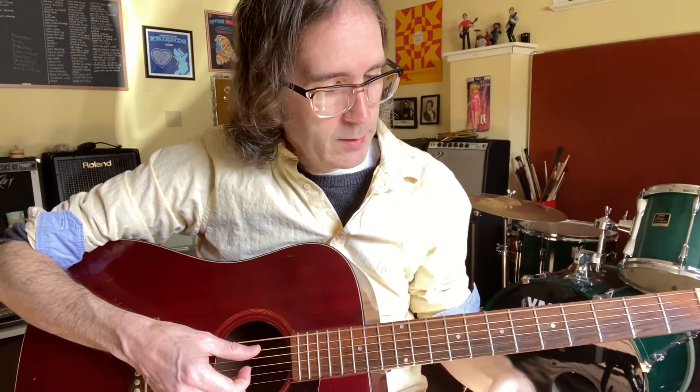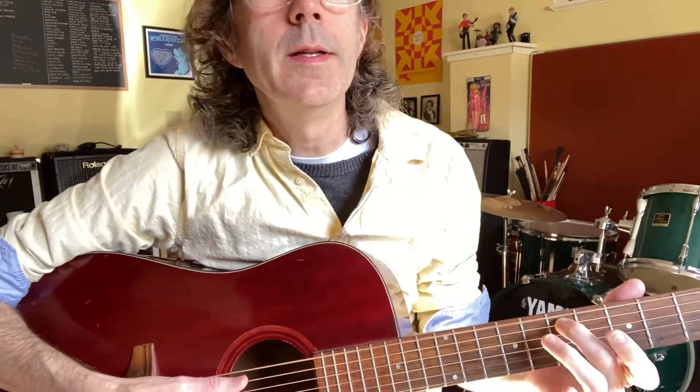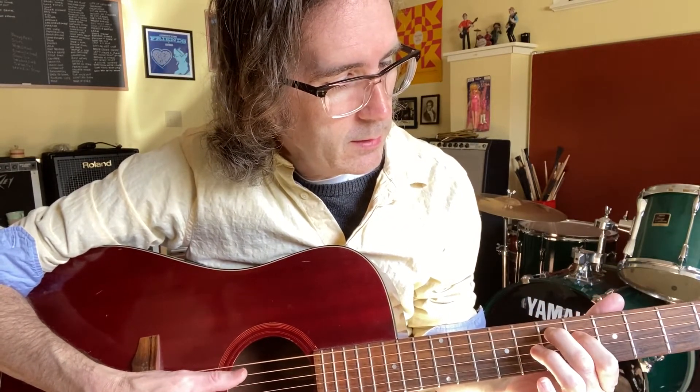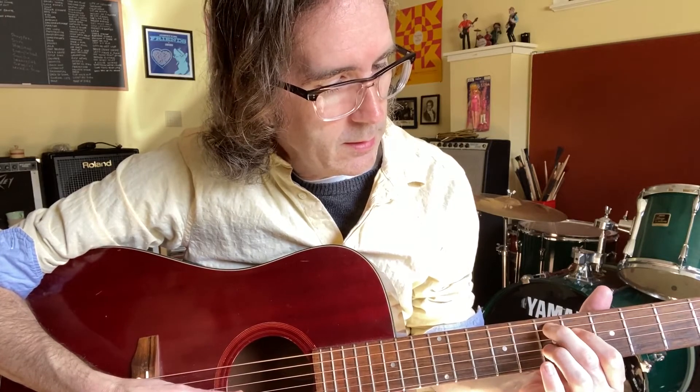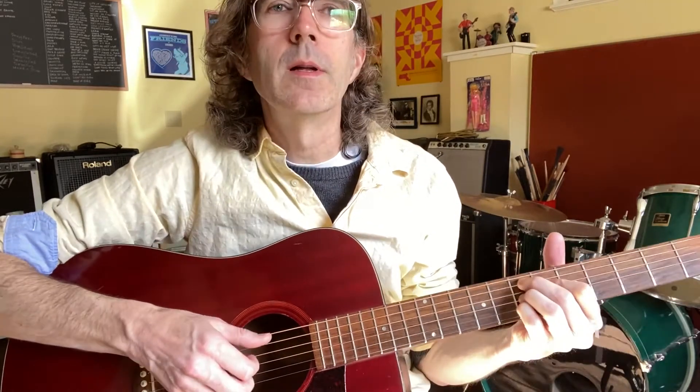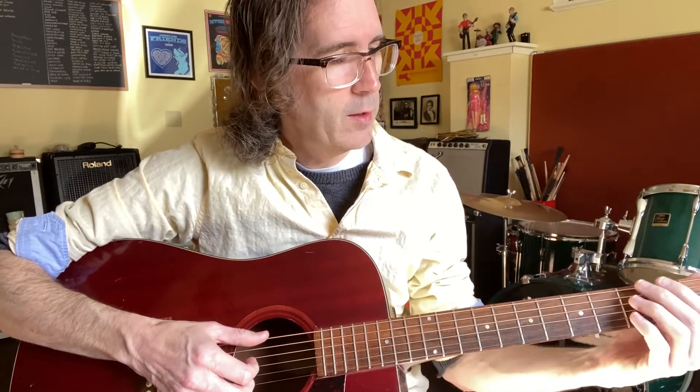Then that brings us to the next chord, which is open E string, 7th fret on the A string, 6th fret on the D string, 7th fret on the G string, 7th fret on the B string. I don't play the E string at all. So you bend the F sharp.